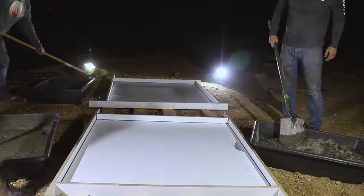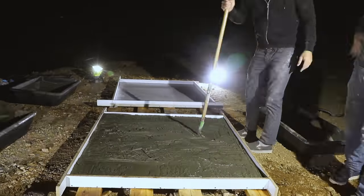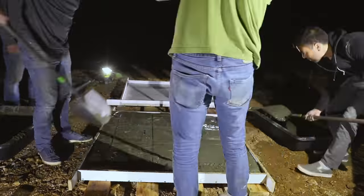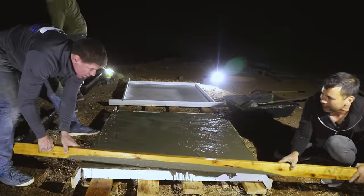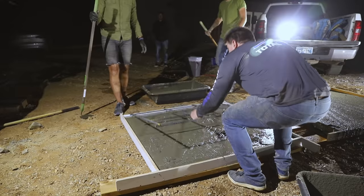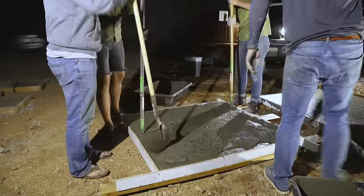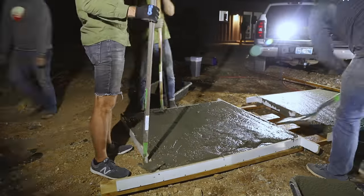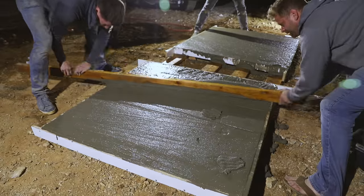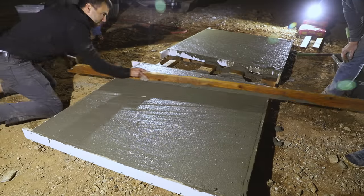The process was basically the same as for the ground slabs — mix, pour, and screed with 2x4s to level the top. We waited until the forms were about three-quarters full before adding the rebar structures. This provided wiggle room so the rebar could sink into the wet concrete without risking hitting the bottom of the form, which would show through on the top surface.